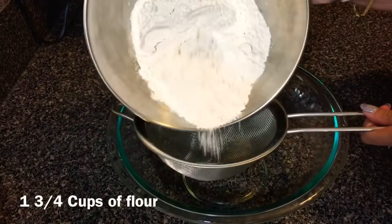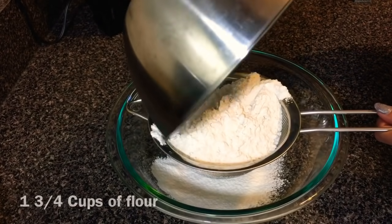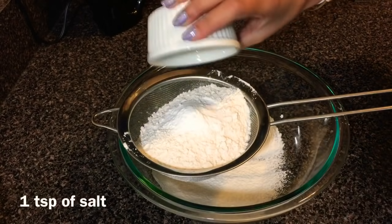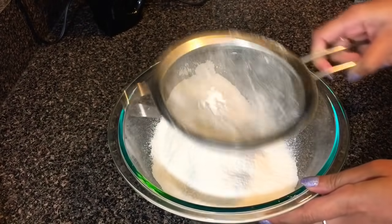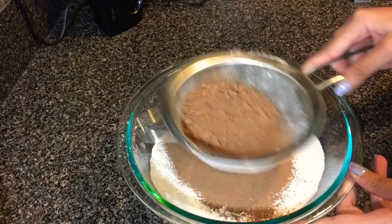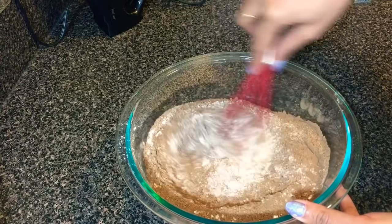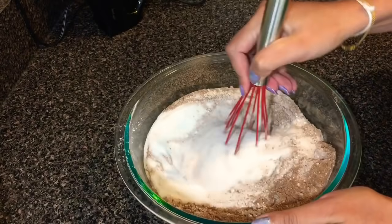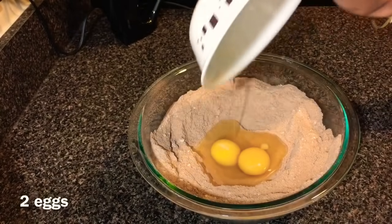To start making the cake batter I'm gonna start sifting all-purpose flour with the other dry ingredients. You can check all the ingredients I have listed in the description box below. After I sift the flour I'm going to use the same sifter to sift the cocoa powder. Here I'm going to combine flour with cocoa powder just before adding sugar, and then I'll give it a good mix before starting to add the wet ingredients.